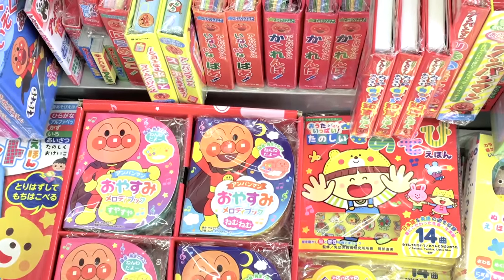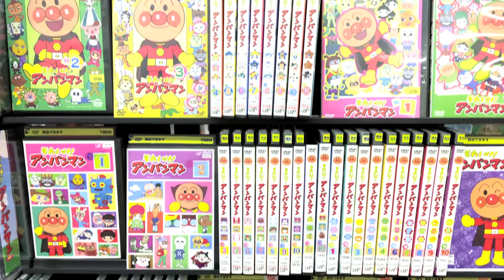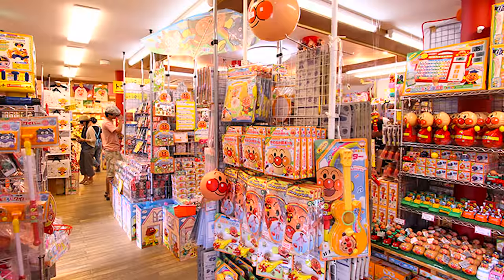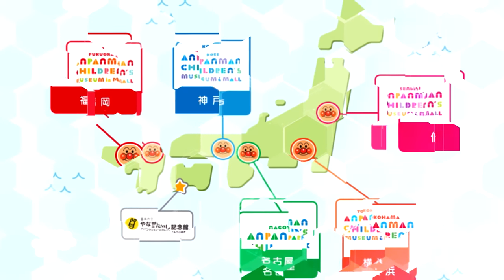Since then, his popularity grew so much that Anpanman has his own cartoon. He can be found marketing for hundreds of products, and he even has five museums dedicated to him in Japan.